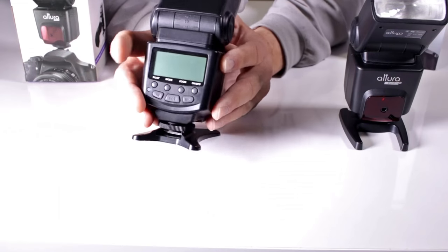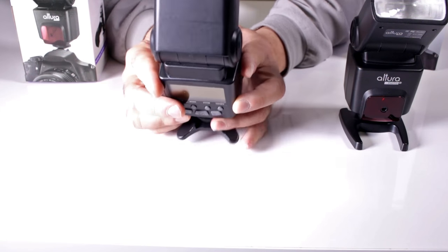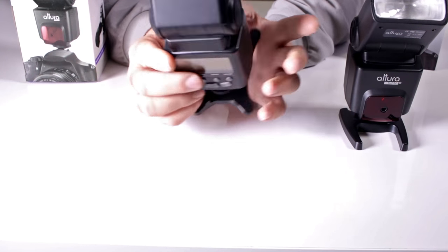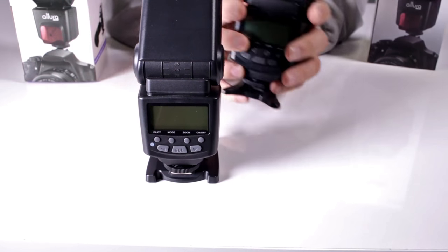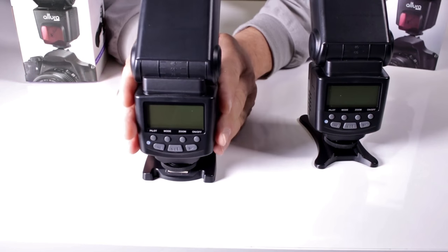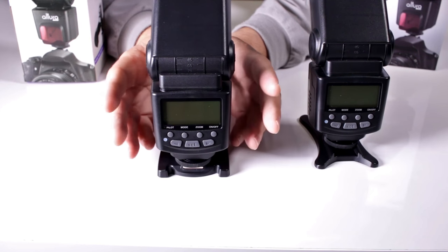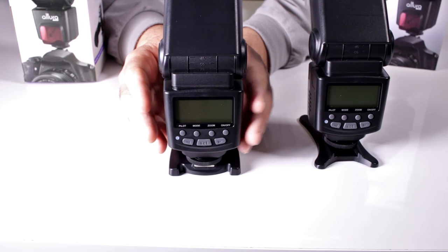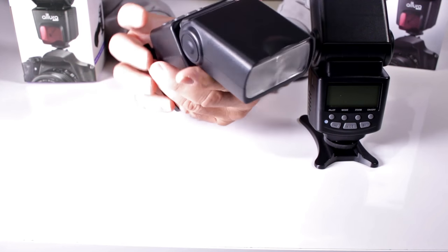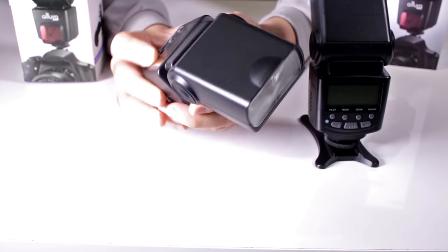Now, if you start getting errors on your Altura flash — whether it's for Nikon like this version, or for Canon — all you have to do is try to clear any errors, because sometimes buttons get pressed in combinations that create a lockup or an error code on your Altura flash. The best way to reset it is: